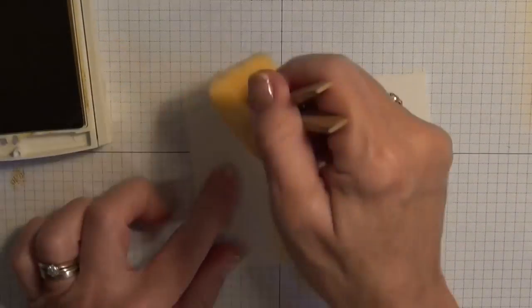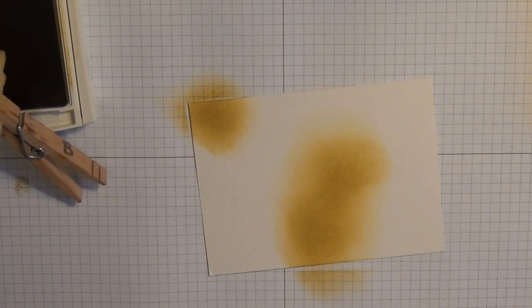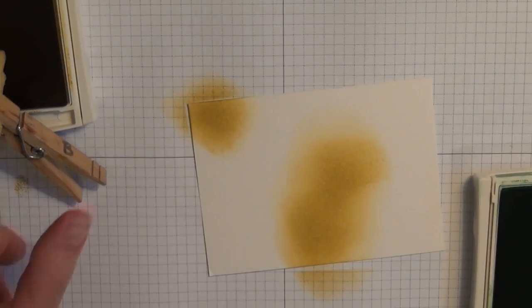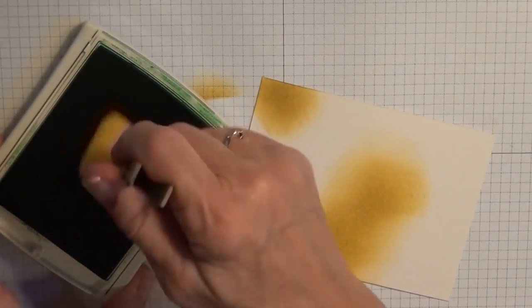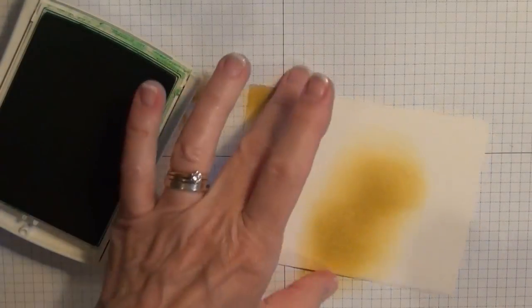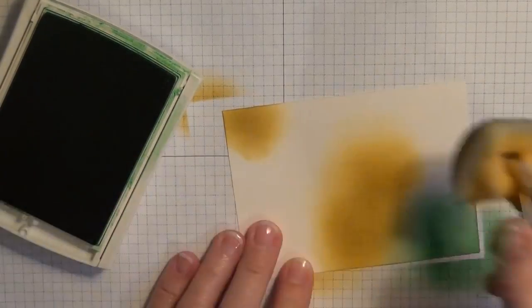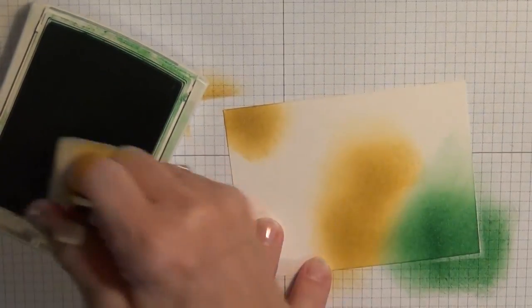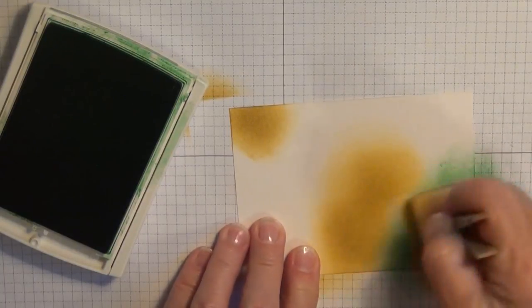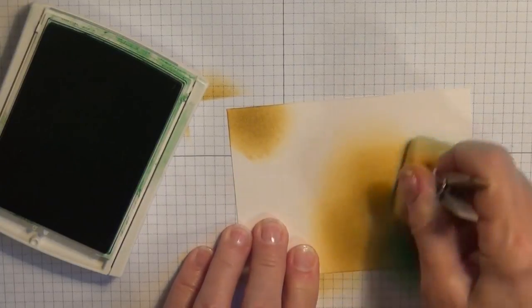So you can put quite a bit of ink on it. I'm up here in the corner, and then I'm going to switch colors — I'm going to go with the Cucumber Crush. Again I'm going to ink up my sponge and come in at the edge here and just go in a circular motion. It doesn't matter if you overlap the colors — that's perfectly okay. You just want to make sure they're nice and bright; that's the goal you're working for.